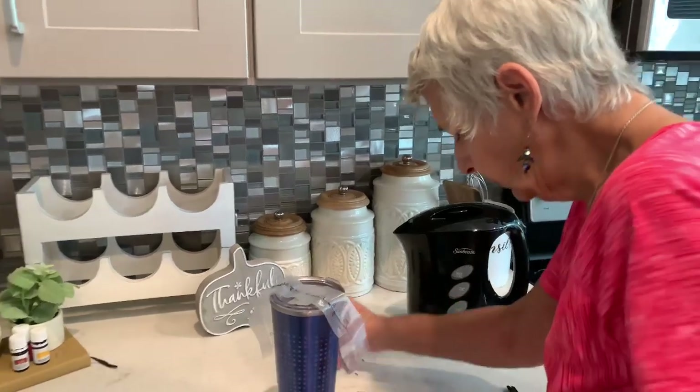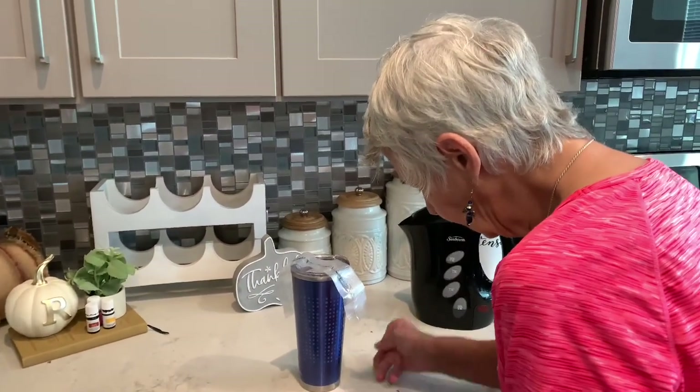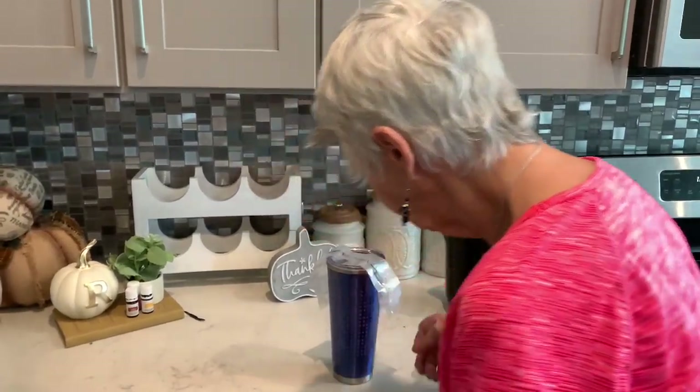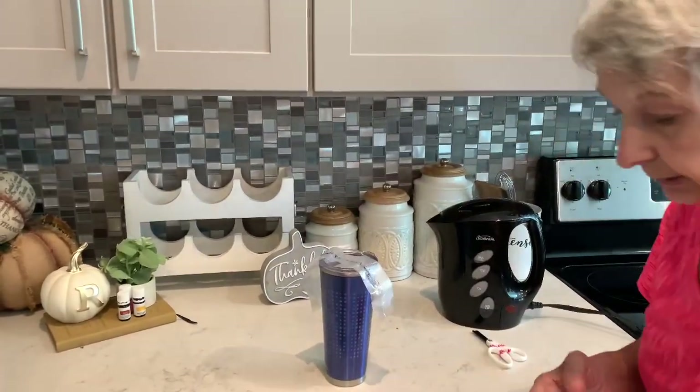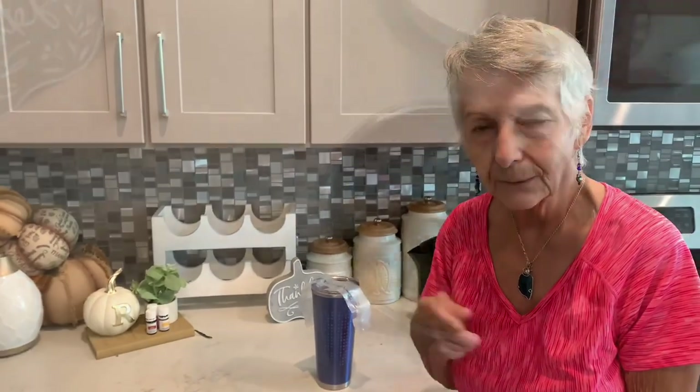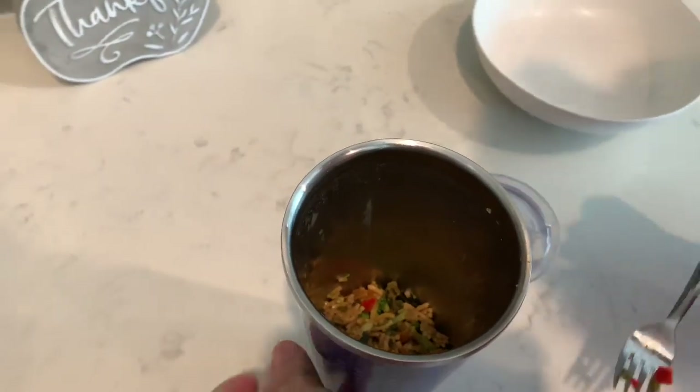Okay, so we will be back in 15 minutes and see how it hydrated. I've already made this before because she had sent me a couple, and it's really really good. So we'll see you in about 15 minutes.